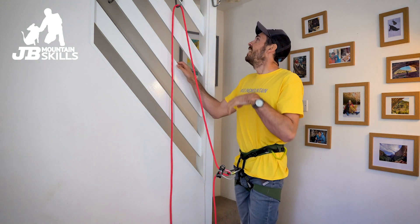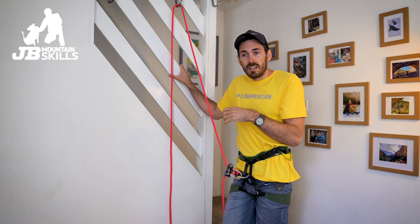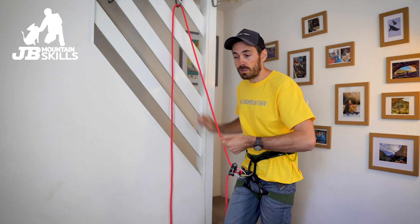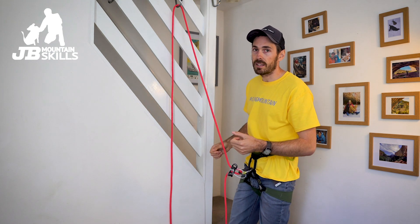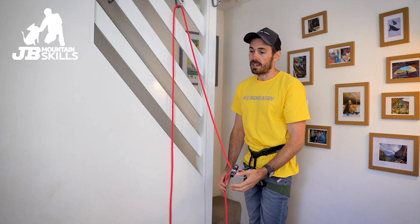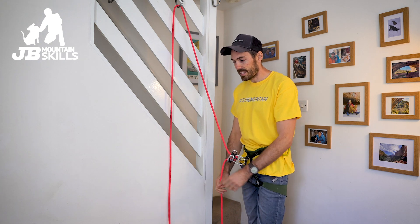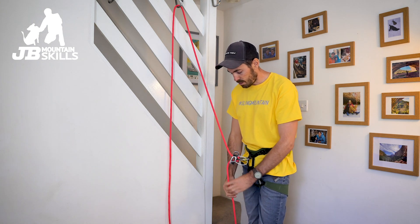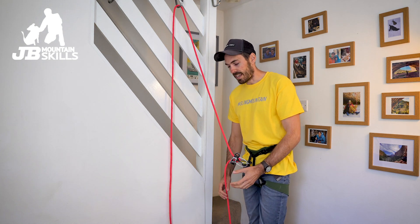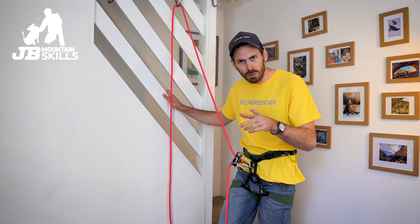We've taught belaying in a nice safe progressive manner, and there are loads of evolutions you can do at ground level — you can do two belayers, one taking in and one giving out. You can do lowering as well, by someone pulling on that rope — that's really important too. How do we lower? We can talk about taking in, but you've got to lower as well. Do we just let it slide through our hands? No — we do some shuffling, keeping it in control. We'll leave that out for now — it's supposed to be a short video isn't it?